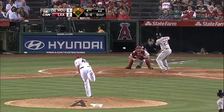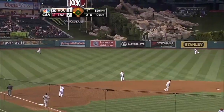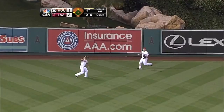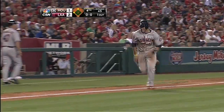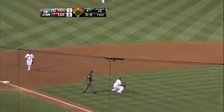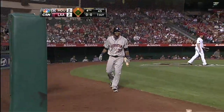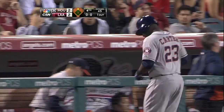Chris Carter draws a walk, then hits one in the air to left-center field — deep enough to score Martinez. The catch is made, the tag, and Martinez comes to the plate. We're in a two-two ballgame. Sacrifice fly, Chris Carter.